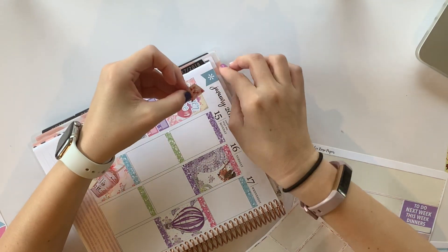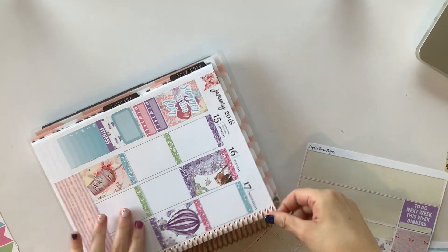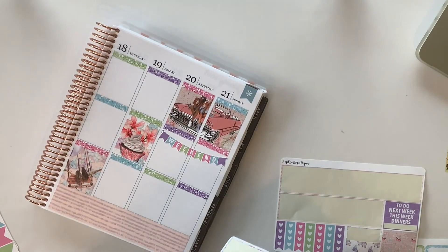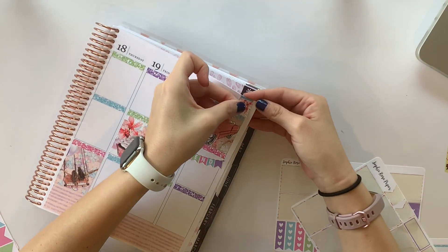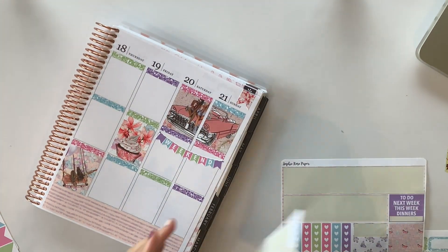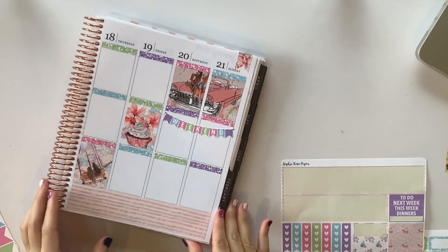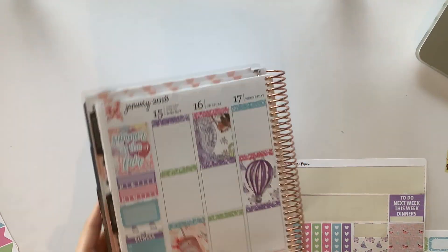I want to get rid of one more sheet, so we're going to go ahead and put the flags up at the top, which are so cute and so pretty. I really hope I hit record. So this sheet is now empty and I did hit record — we are just off to a good one.